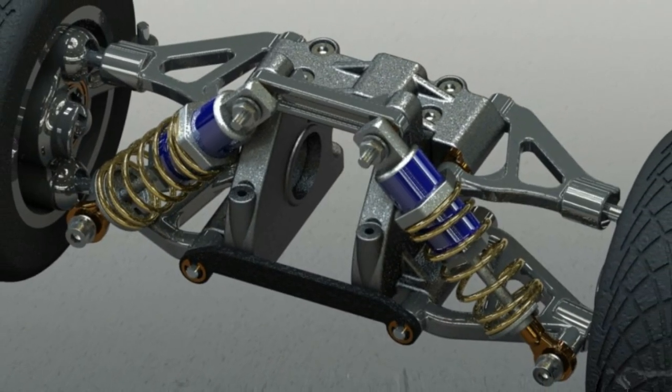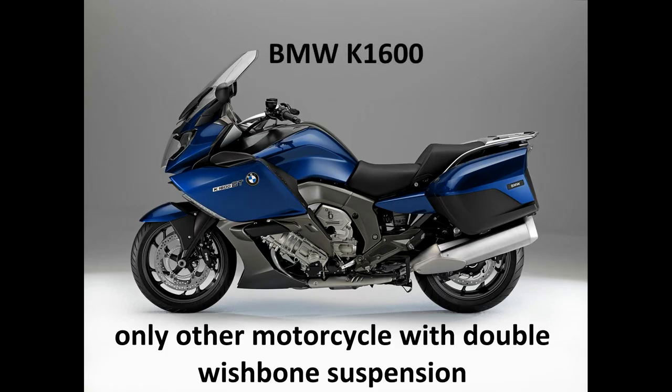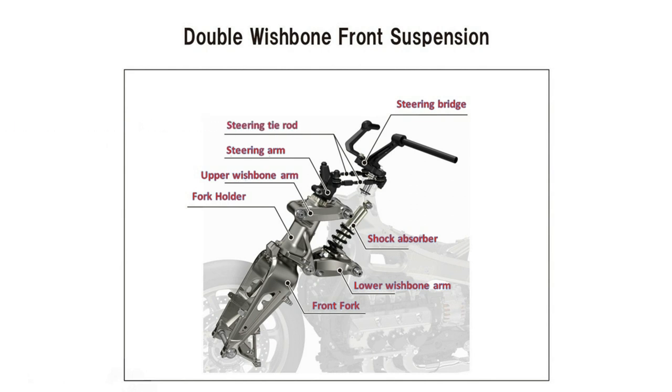To be honest, the double wishbone suspension system is nothing new — it's been on cars for ages, but on motorcycles it's really rare. Honda's double wishbone suspension system has 8 major components. The first one is a rigid fork which is held in place by a large diameter fork holder. The fork holder is supported by an upper and lower wishbone arm, both of which are connected to the chassis. An air shock absorber is used to even out undulations on the road and is connected to the lower wishbone arm and the chassis. The steering bridge, which holds the handlebar, is held in place on the chassis by a roller bearing and is connected to the top of the fork holder via two steering tie rods.